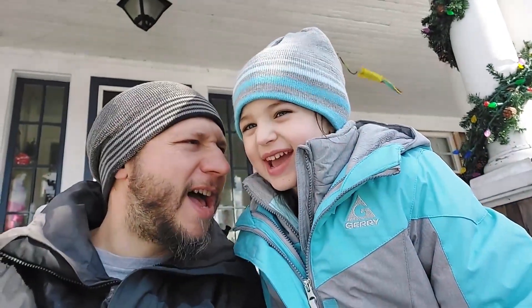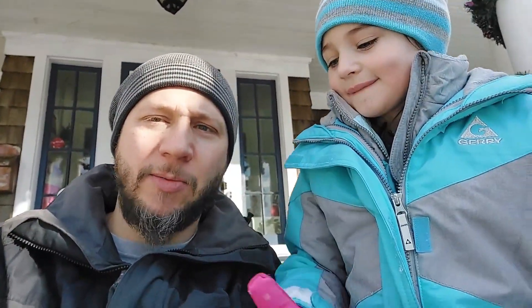Hi everybody, welcome back! Alright guys, today we're going to make a snowman.